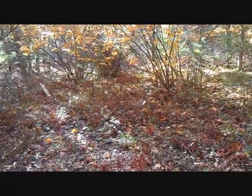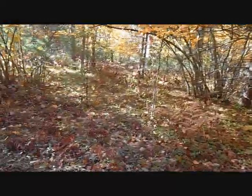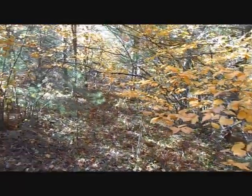Let's check out some other little areas around here. Here's another scrape — just a small one. Hopefully I'm getting this all in the right picture. I'm on my hat cam today. I'm going to take a little walk and see what else I can find.